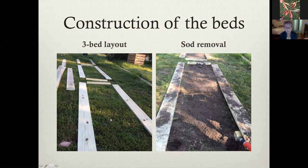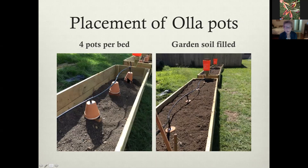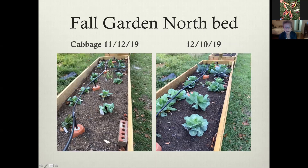This is just the construction of the beds. We actually removed the soil underneath, the pots were set in the bed and connected with the tubing. There are T connectors which also go to a short piece of tubing that goes down into the pot. The beds were a little higher than we actually wanted, so we put bricks underneath them to get them to the right level. We planted in the fall of 2019 — we planted cabbage. Within a month's growth, we got some beautiful cabbage out of that bed.